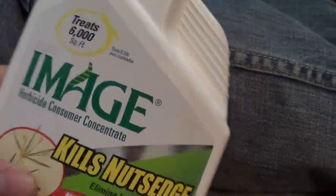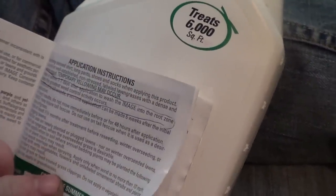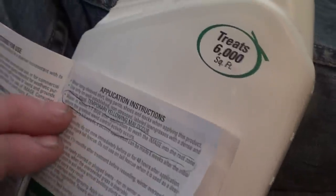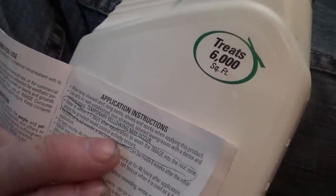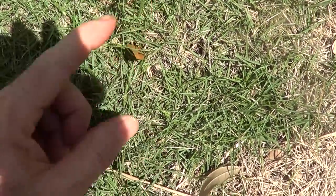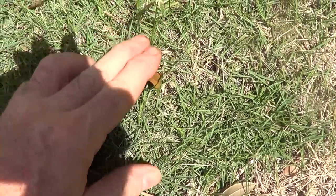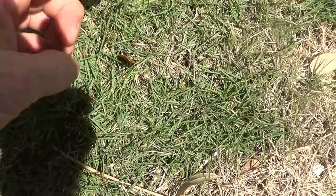It's a slow go — you've got to be patient. I've come back weeks later for a second pass. You need to water it in within one to seven days. Here's some nutsedge — these are the seed clusters. It can grow up to about a foot and a half tall, and some of these go to seed when they're very low.